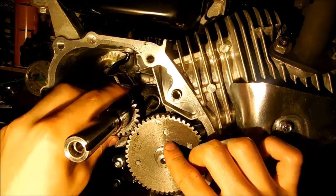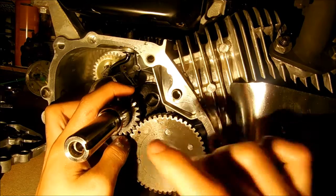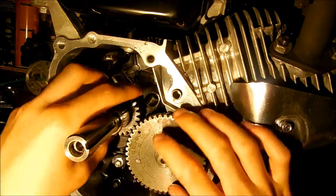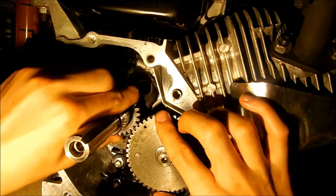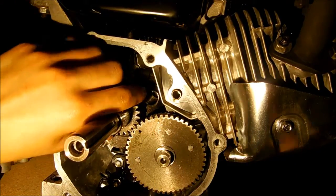It took a few tries to get it lined up while working around the tripod. If the dots are not together, you have it on the wrong tooth and need to move it over. But when the dots are touching exactly, you have it lined up properly.